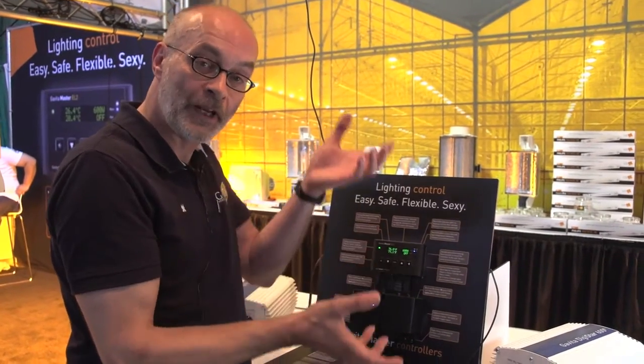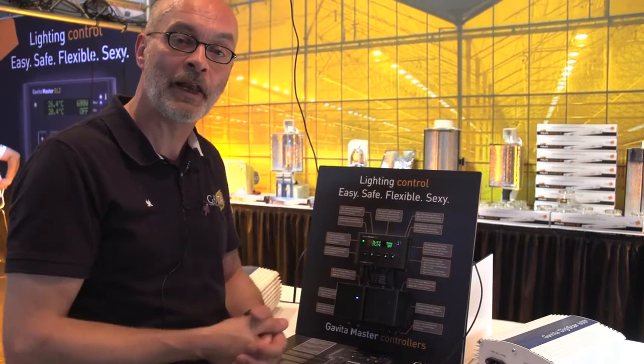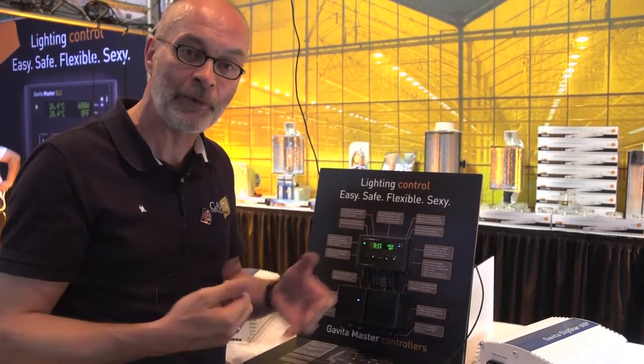You can choose to have them in one room or have them in two rooms — two times 40. So you can have two rooms running 12-12: one room is on, the other room is off. This lets you maximize the amount of ballasts you can run at the power available to you.